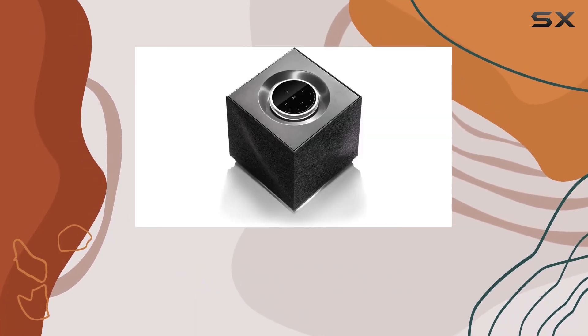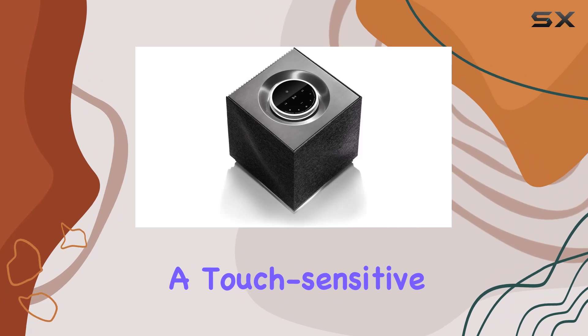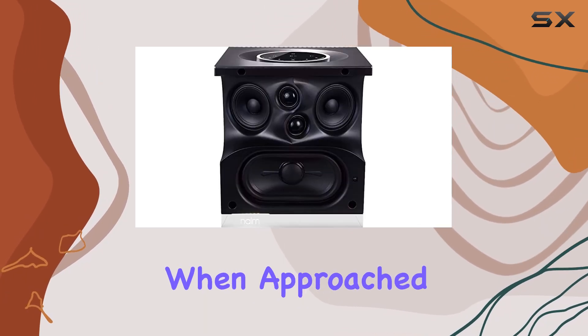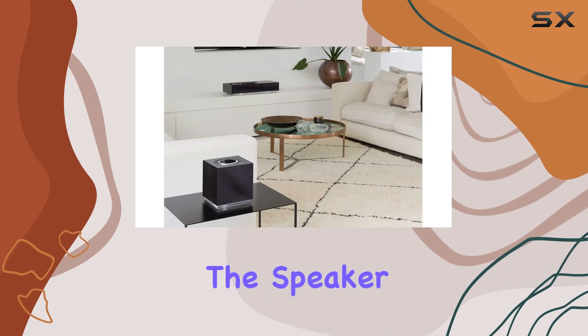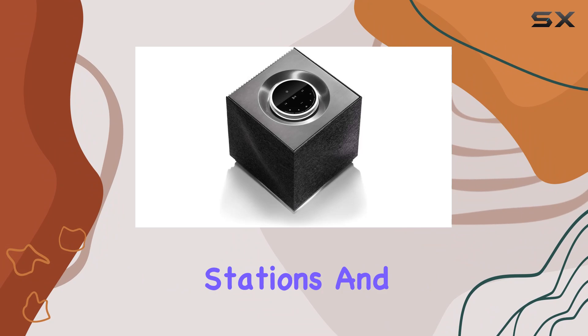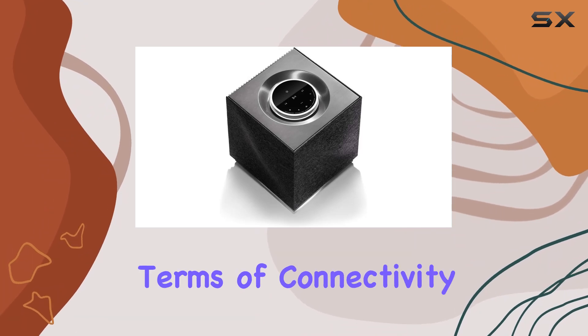The standout feature is the intuitive dial — a touch-sensitive interface with a proximity sensor that wakes the display when approached. This makes controlling the speaker effortless, whether adjusting volume or switching between radio stations and playlists.